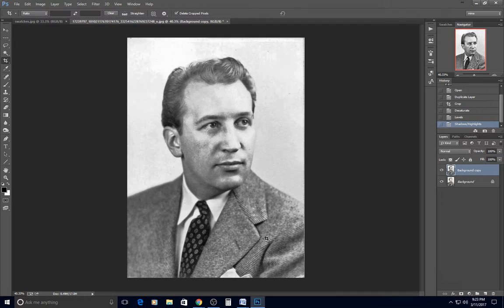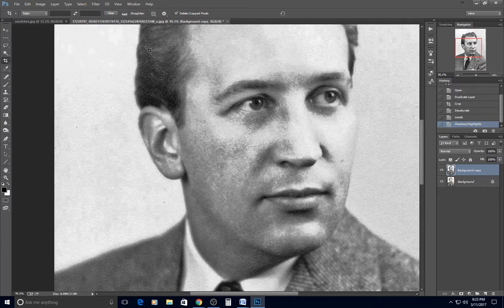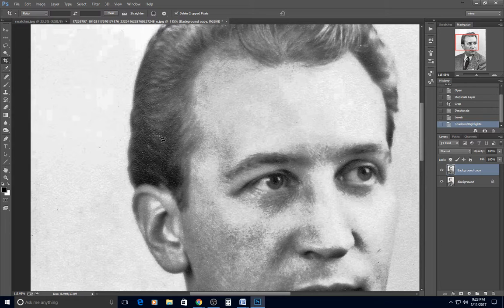Click OK, and now I am ready to colorize. The shadows and highlights adjustment did cause some speckling, and there are some dots in his hair that I want to fix.